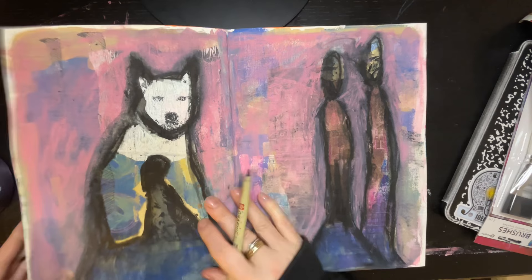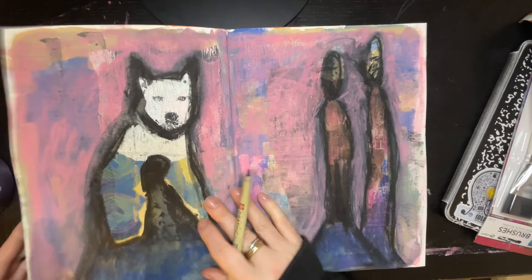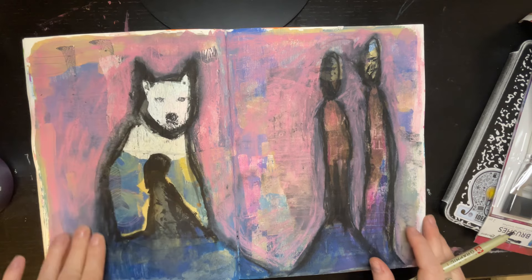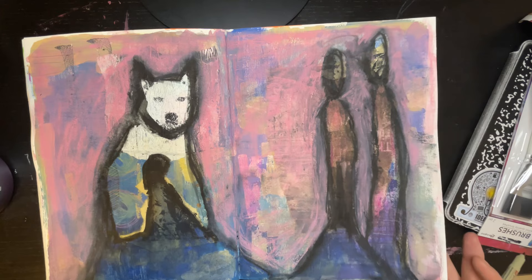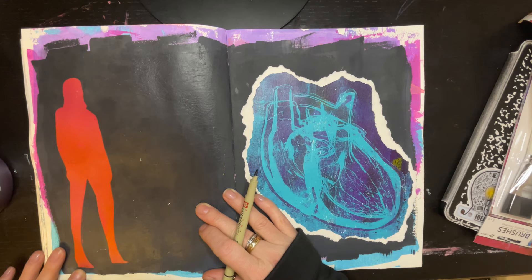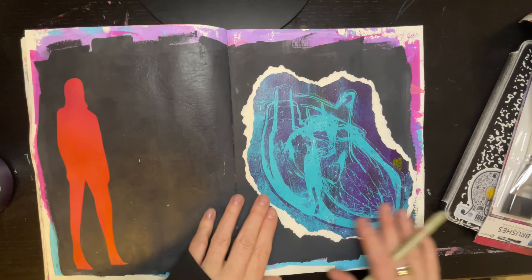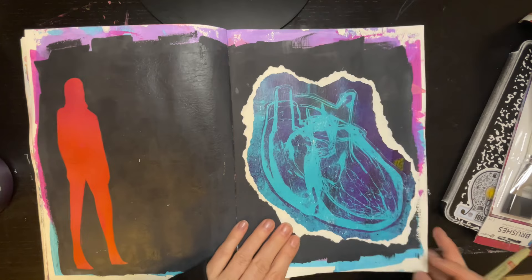This is a spread from the same intuitive painting class I mentioned at the very beginning. It's funny you can kind of see the similarities. Again, intuitive — don't know what it means. To me it looks like a big spirit dog and there's two people over here. This is where I cut out some silhouettes from magazines and used them as masks — I went through a phase where I did that a lot, I just love the graphic contrast. And this is a jelly print transfer that I did — it's a heart.